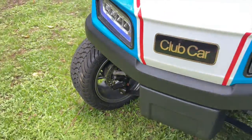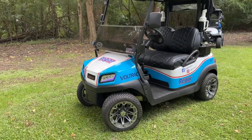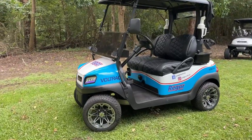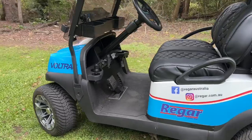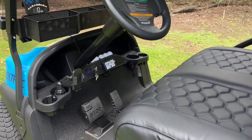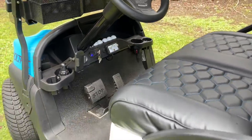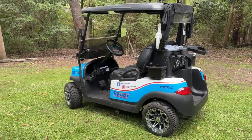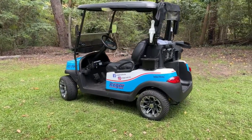What we've added for safety is disc brakes to the front. The standard rear-only brakes, in our opinion, were unsafe for the performance of this vehicle. So it now stops much better, obviously accelerates much better, but importantly can still be driven just like a standard golf cart if you want — you don't need to use all that extra performance all the time, but it is there if you need it.